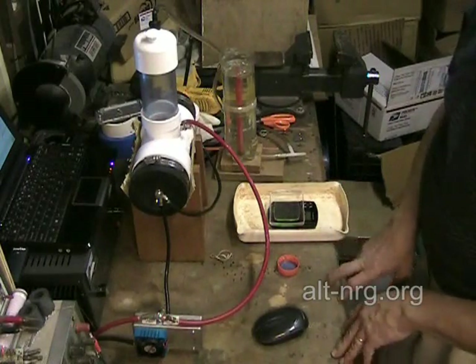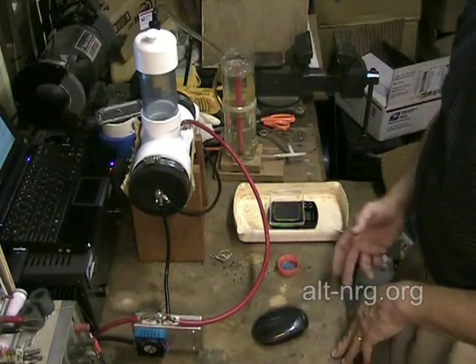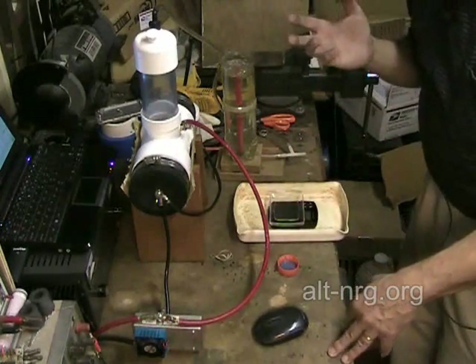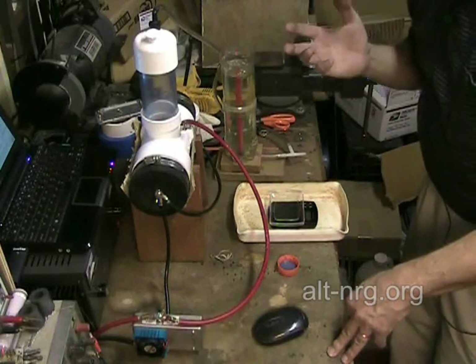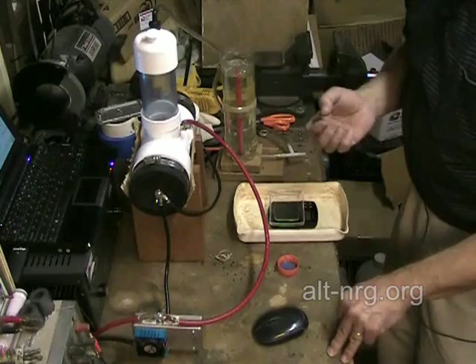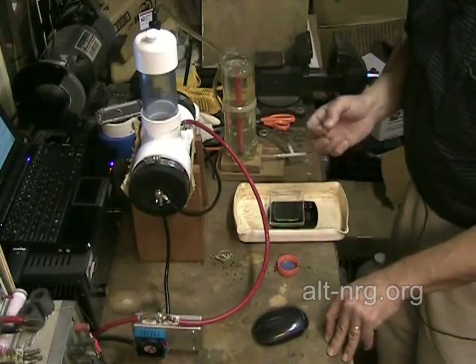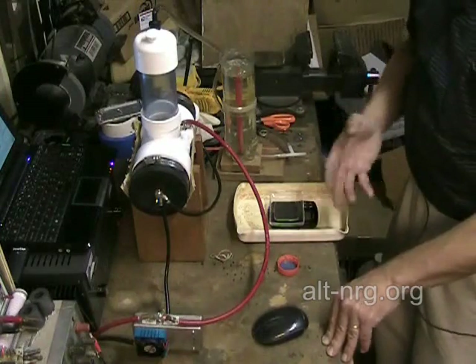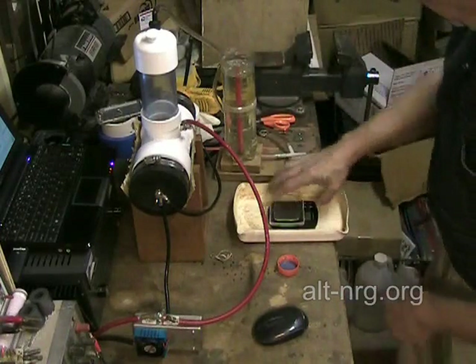A lot of people have asked me, over and over, and I want them to stop. They ask me: how strong is your electrolyte? And my answer is always the same — as strong as it needs to be. That's it. Start weak, work your way up. I'm going to show you how I do that.